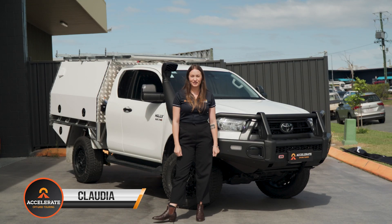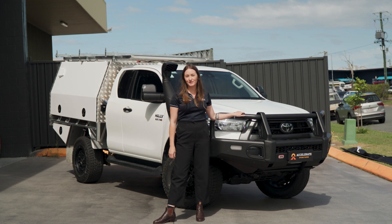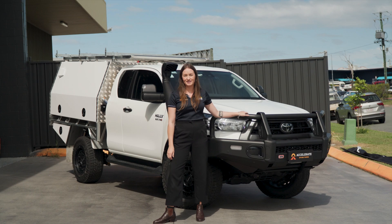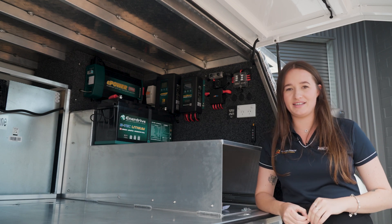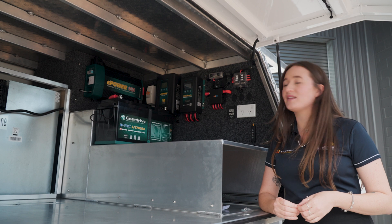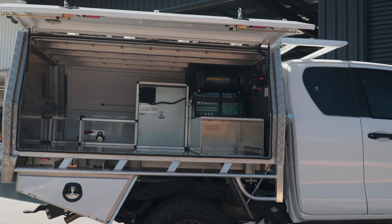Hey guys, Claudia here from Accelerate Off Grid Touring. Today we're doing a quick walkthrough of this Toyota Hilux with a custom-built canopy that we've completely fitted out with a full Enerdrive system. So we're in the back of this custom-built canopy that we've done in this Hilux. It looks absolutely incredible. Let's run through all of the componentry and how it can get you to go off-grid.